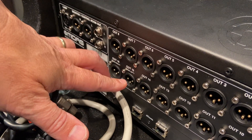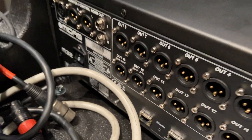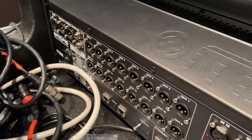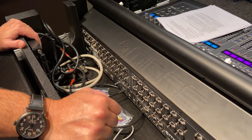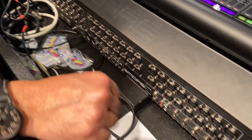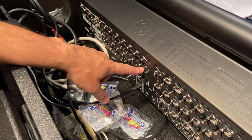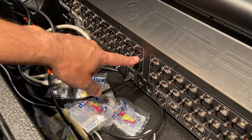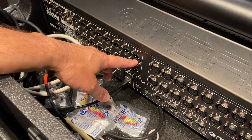You're going to be using outputs 15 and 16 — labeled right there — for your left and right mains. The big thing to remember when doing this patching is to always start at the console and run to the speakers, not the other way around. With the mic cable you can't really get mixed up, but you can with the speakers. If you patch from this direction going off to your monitor wedge, you see a male plug there going to a female plug on the speaker — that's easy.